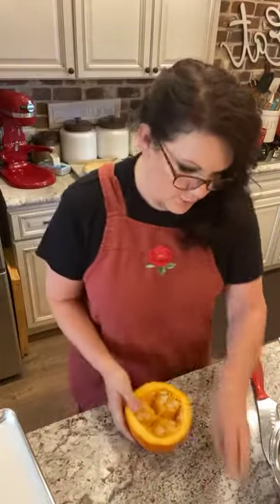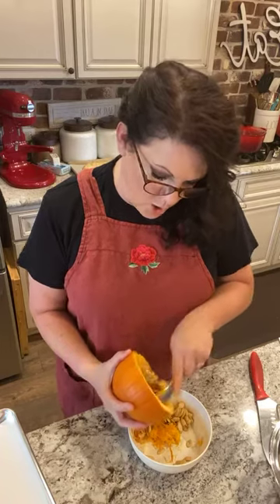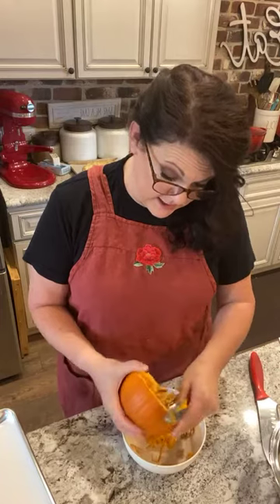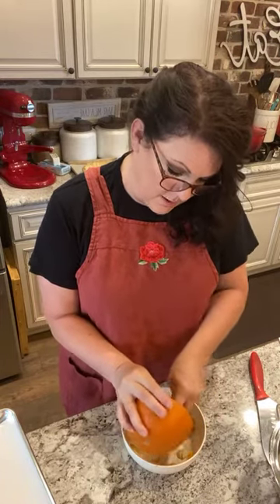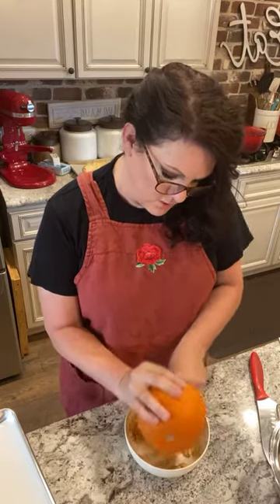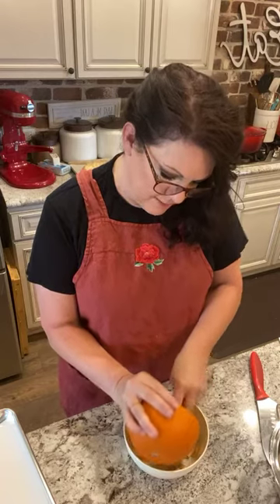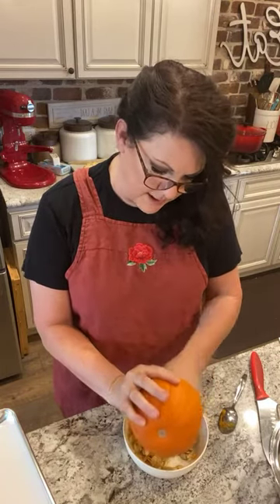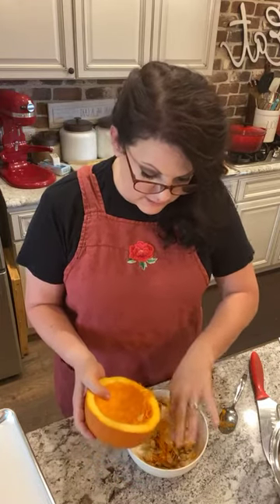I do two pumpkins at a time, and that gives me pretty much enough to do a pumpkin pie. It actually creates quite a bit of pumpkin puree. I do two pumpkins at a time because I'll get enough to make both pumpkin bread and pumpkin pie.